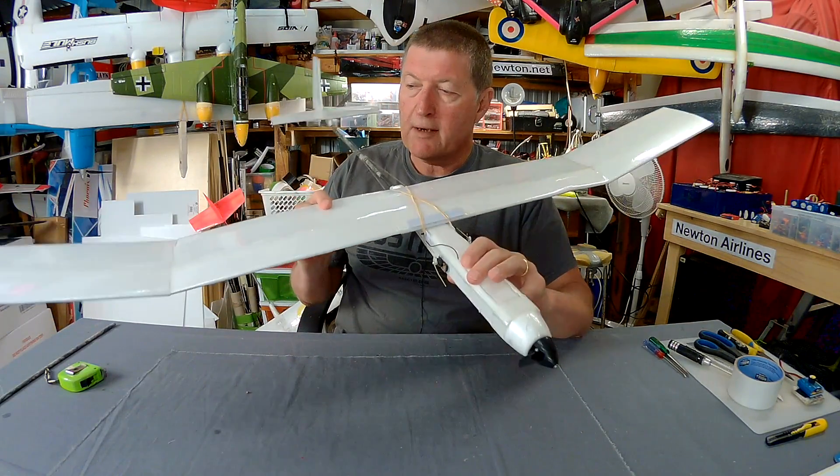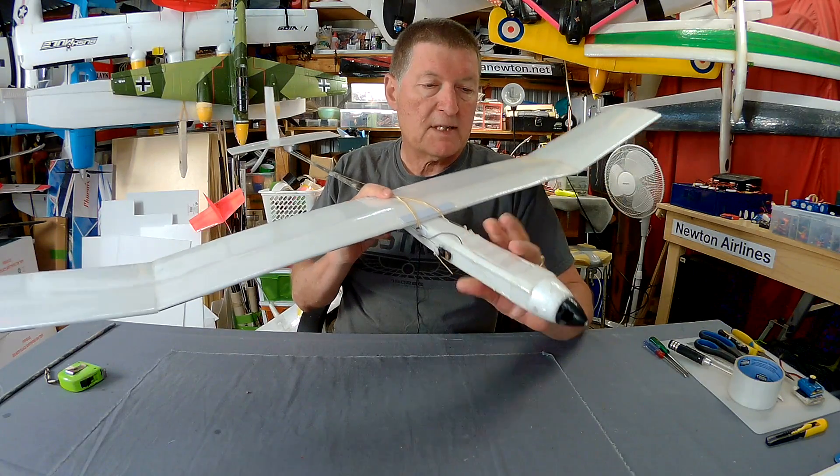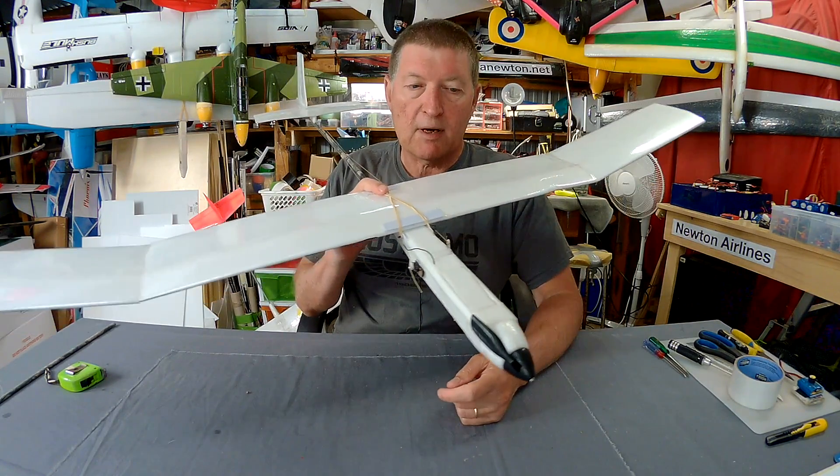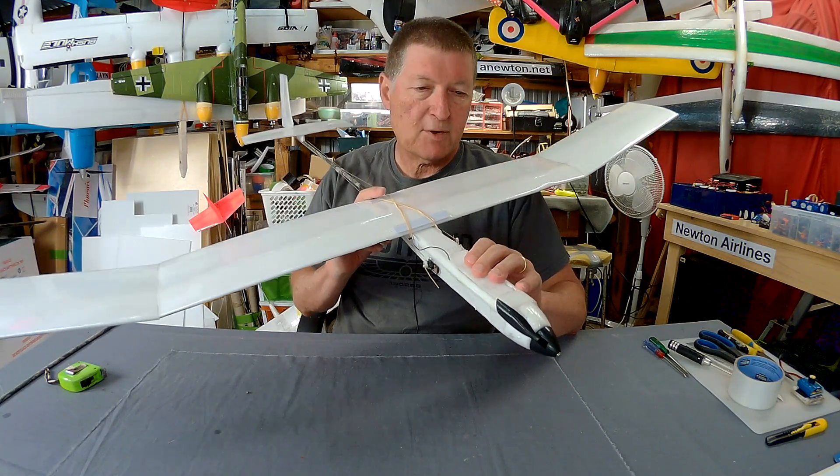Greetings folks. This video is going to be a build overview of this U-Glider inspired 3-channel thermal glider. I haven't got a name for it yet — I have to think of something clever to call it.